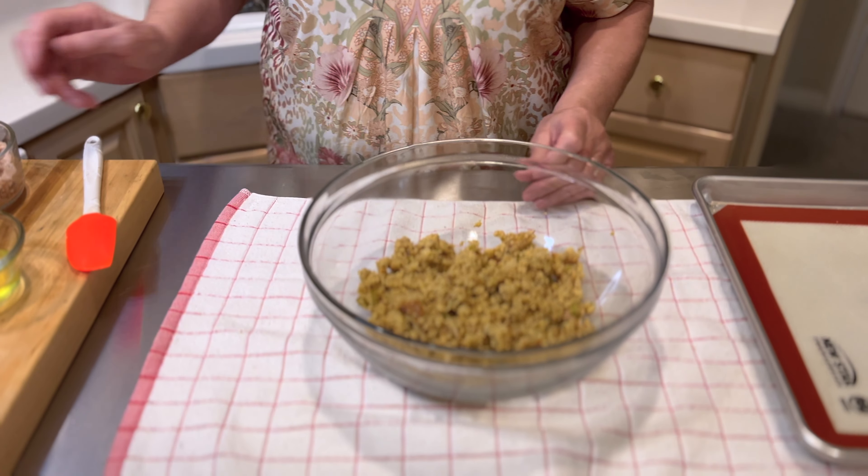In the South we use cornbread dressing, and we also make what we call salmon patties. So this recipe is very similar. We're going to start with two cups of leftover cornbread dressing.